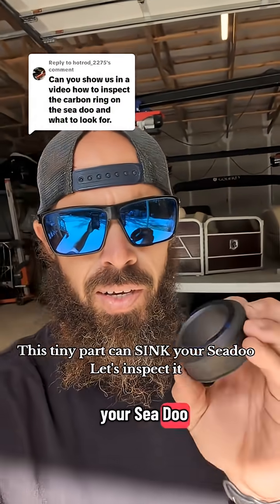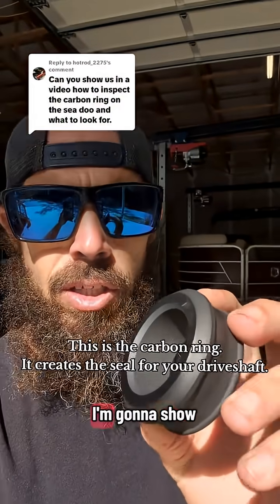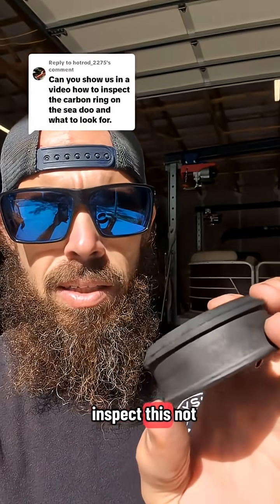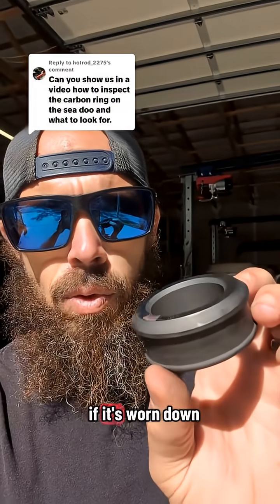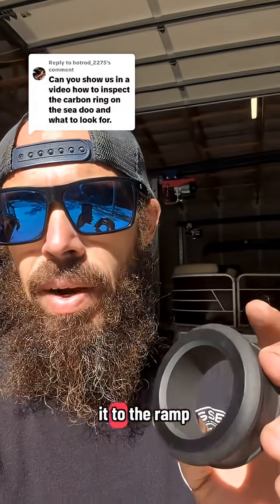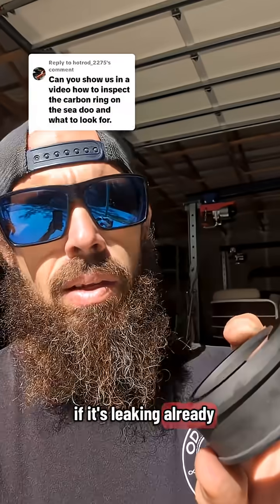The carbon ring on your Sea-Doo will wear down over time. If it wears down too much, you will take on water. I'm going to show you a trick on how to inspect this — not even on the water. If you have it on your trailer at home, I can show you how to check it. You can also take it to the ramp, keep it on the trailer, start the jet ski up, and see if it's leaking already. Let's go inside.